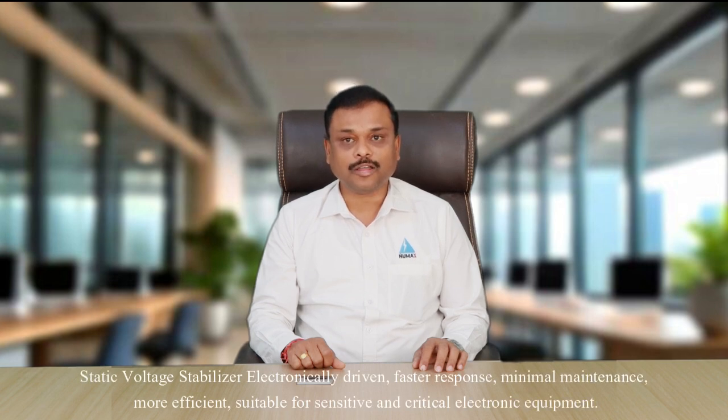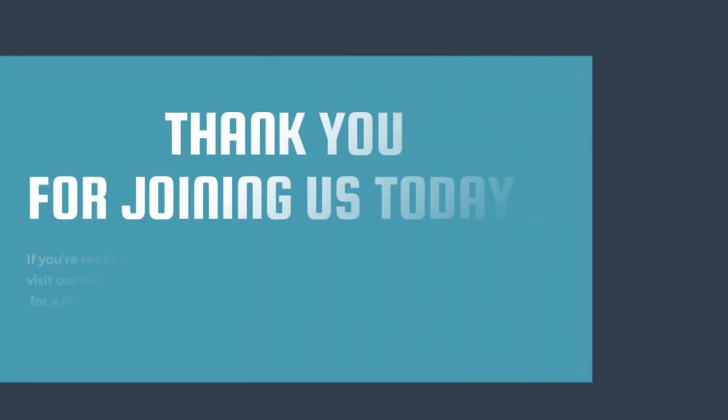In conclusion: A servo voltage stabilizer is mechanically driven, slower in response, requires regular maintenance, is slightly less efficient, and is suitable for precision applications. A static voltage stabilizer is electronically driven, provides faster response, requires minimal maintenance, is more efficient, and is suitable for sensitive and critical electronic equipment.